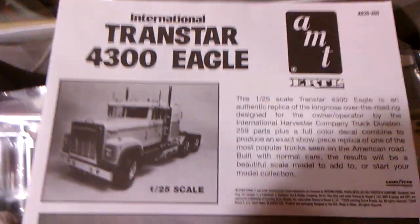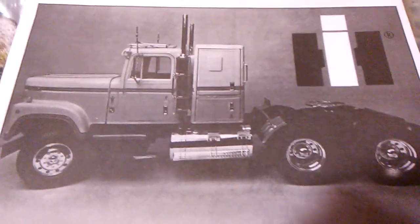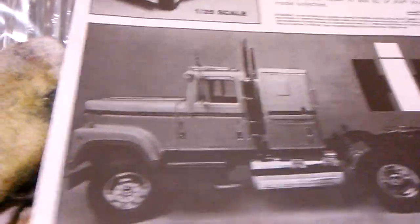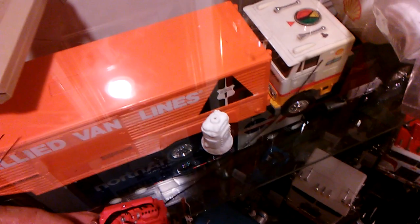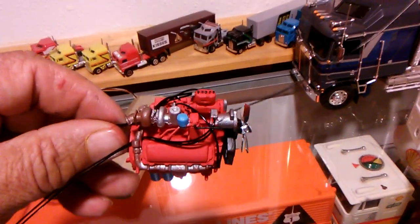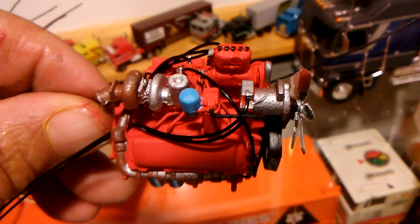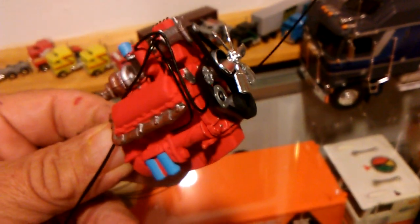Hey, how you all doing? As promised, I'm starting another project. As you can see, it's a pretty cool one — International Harvester's best 4300 Transtar. This is an early release Ertl kit; they've released this kit quite a few times, this being one of the earlier ones. I started this today and did a little paint and a little plumbing, getting it together.